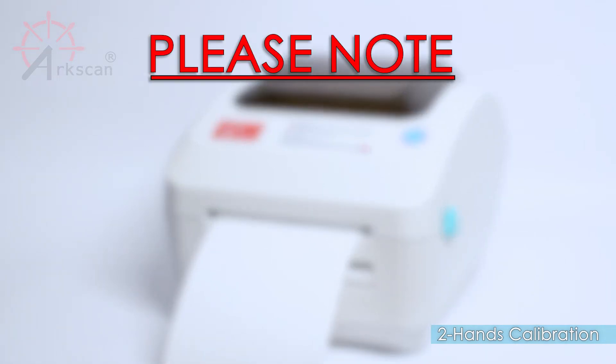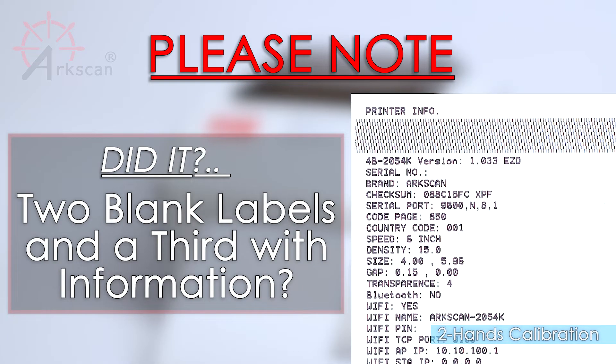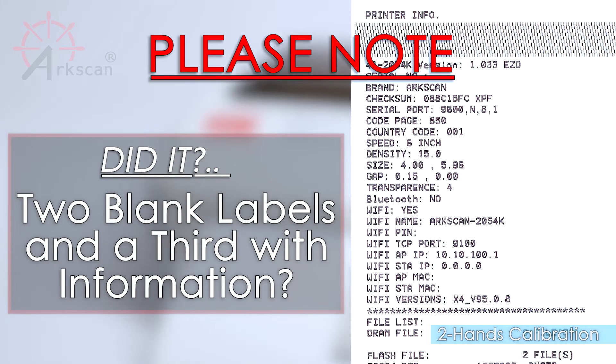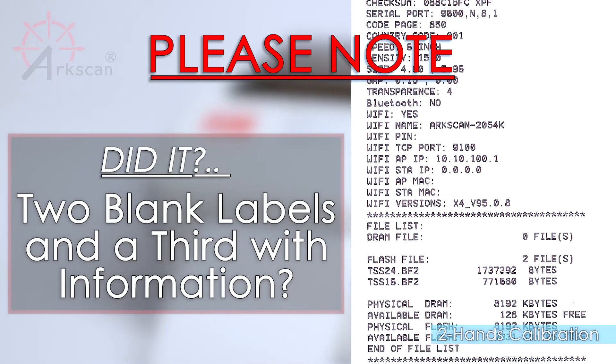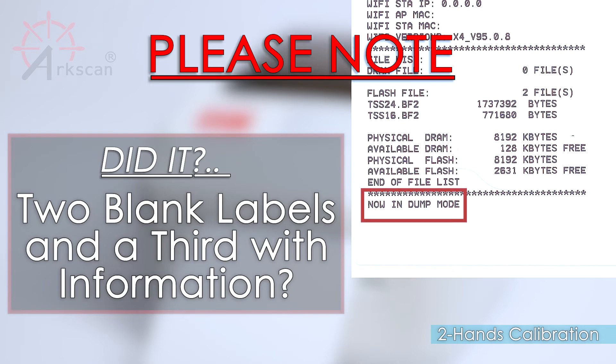Please note: if the printer pushes out two blank labels and then a third page printed with the printer's setting information, this means that the green button was held down too long and the printer went into dump mode.